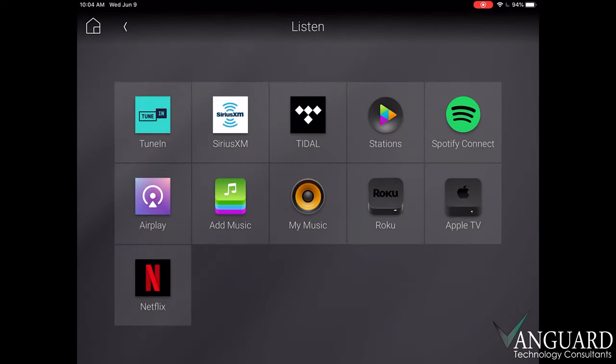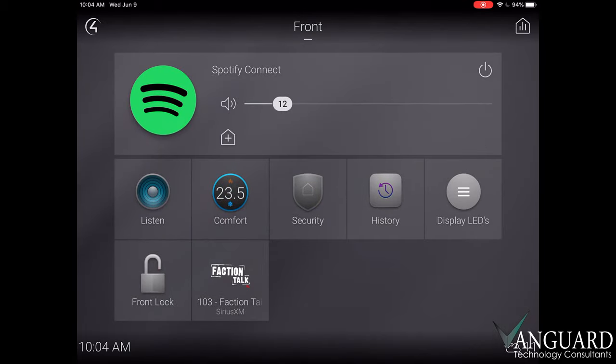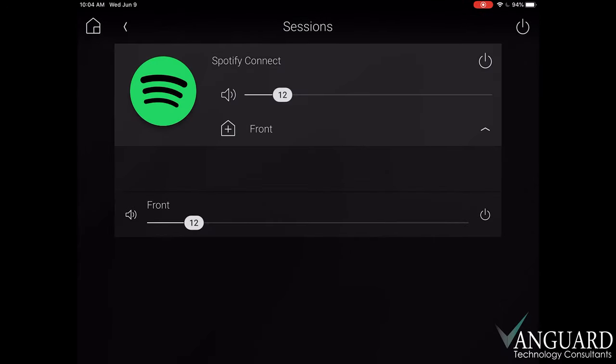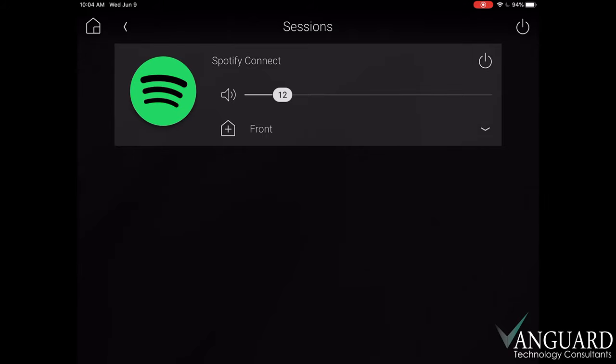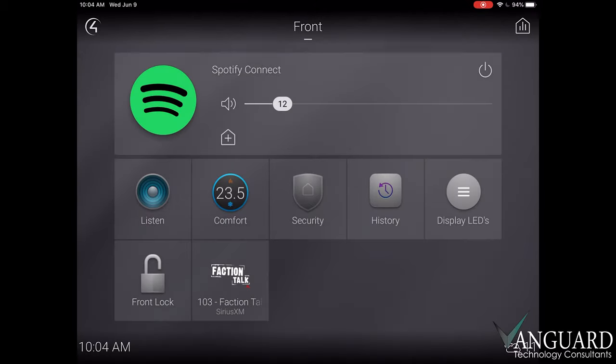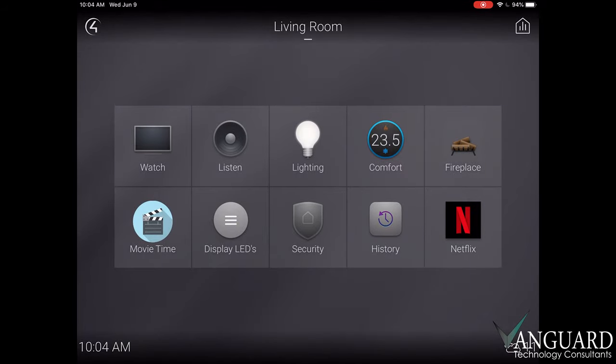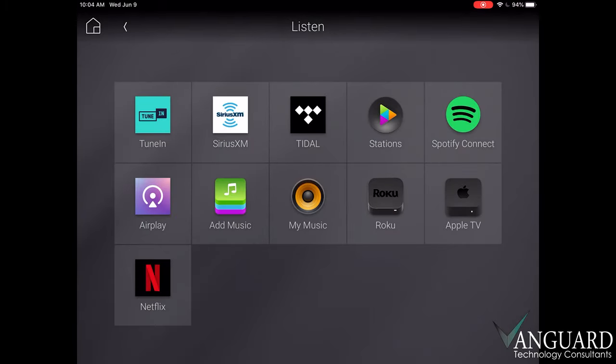Now we'll press the home button to take us back into the room where we can see our listen option again. Except now, we also see what we're currently listening to. If we press on what's currently playing, we'll get similar options as in our listen menu to add rooms or control the volume. We'll press back again, and from the main window, we'll use the room selector to pick another room. The options are the same, except that there's nothing playing in this room at the moment, so the listen button is grey, or not active.